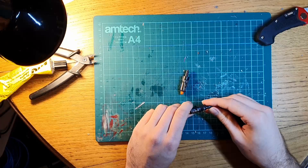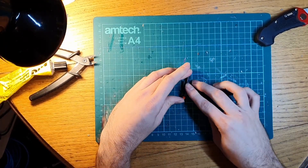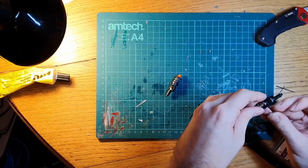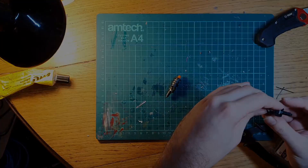I wasn't going to add lights to this build, but after taking apart two small reading lamps I couldn't resist. I painted the bulbs orange for a moody lighting effect, then bent some hair clips to size to secure them. This would allow me to remove the lights at a later date to change the batteries.